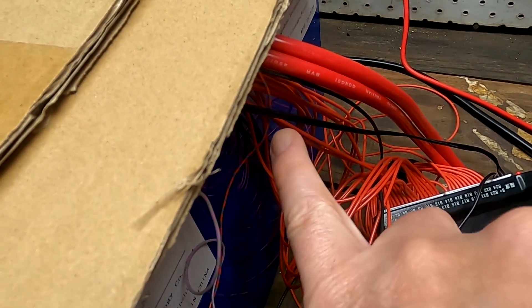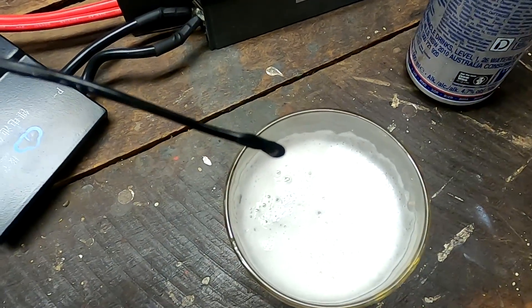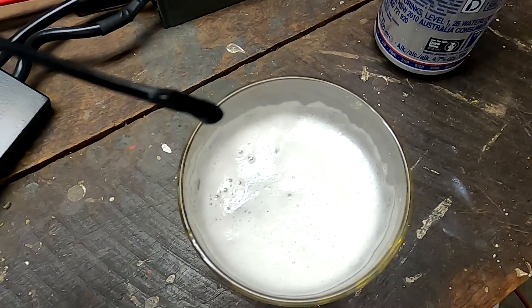The JK BMS has two temperature sensors. One is still stuck in the battery — there's the black cable — and the other one is here in the ice cold beer. With the JK BMS, it is enough if just one of the sensors measures the low temperature. This is unlike the Ant BMS that Will Bros tested two years ago, which needs to have both sensors under the under-temperature threshold to turn off the charging current.